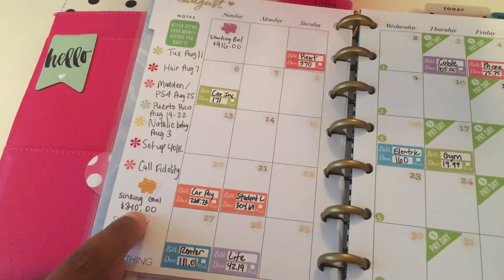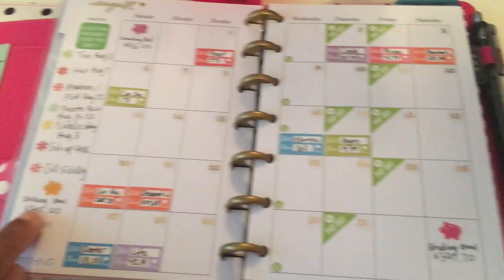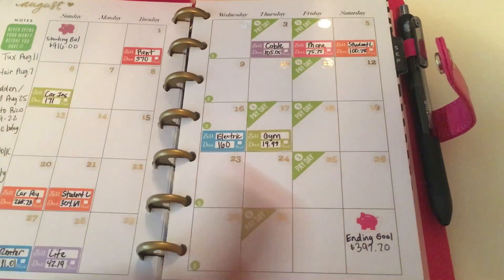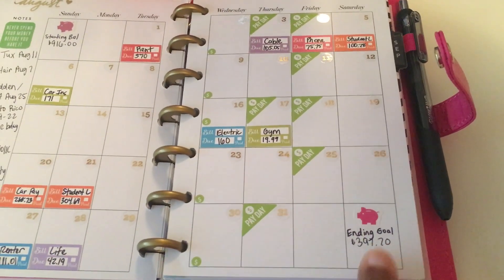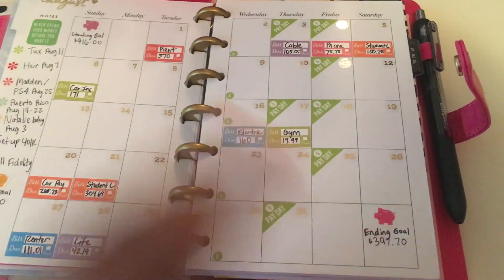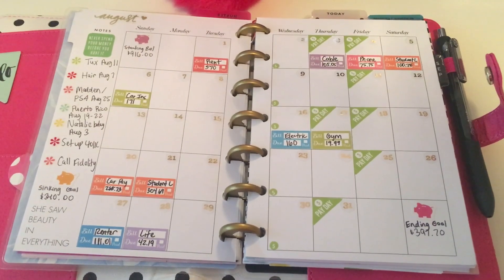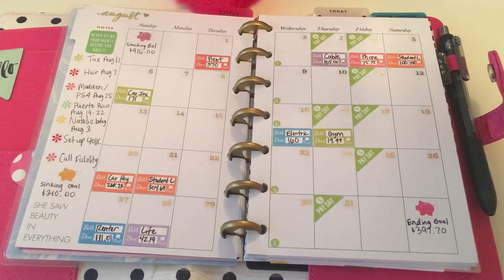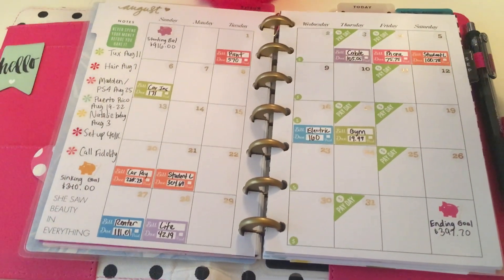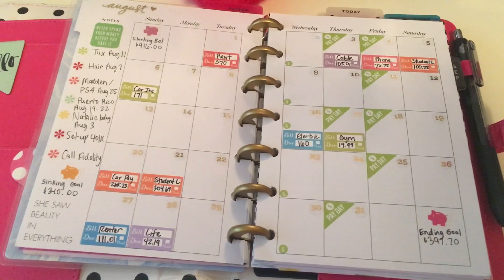Our sinking funds goal this month is to deposit $340 into our sinking funds account. After subtracting everything, the amount that should be left to roll over to September should be about $400 — I like to keep four to five hundred dollars in there. I apologize for skipping this page. I'll link the mini bill due stickers, which I customized and created partially on my own, down in the description box.